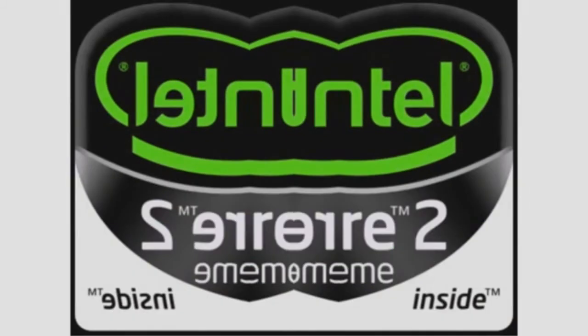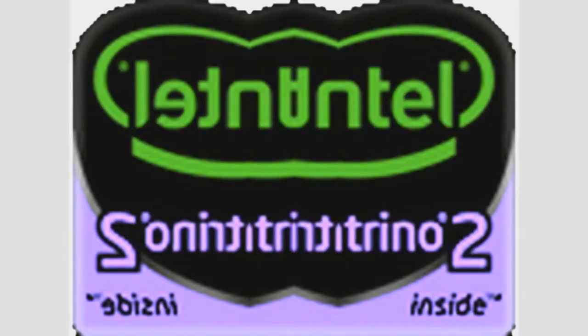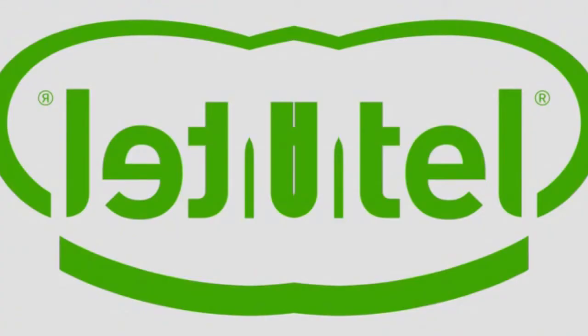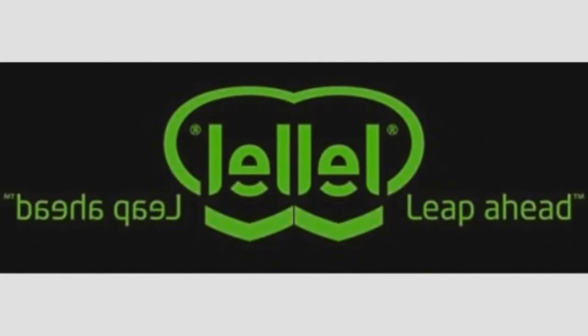Intel Core 2 Extreme. Intel Centrino Duo. Intel Centrino II. Intel Celeron. Intel Core. Intel — Sponsors of Tomorrow. Intel: Leap Ahead.